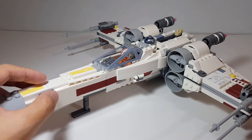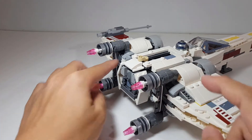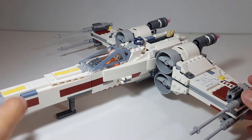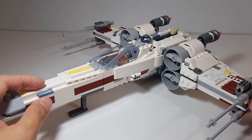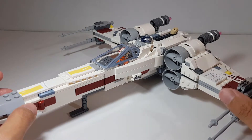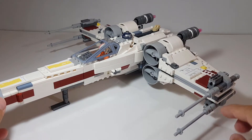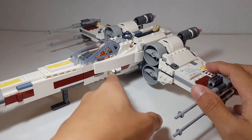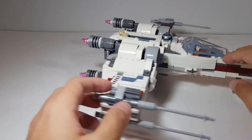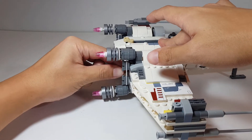The wings are held together with two rubber band pieces, which keep the wings closed in flight position. If you remove the rubber bands, you can open the wings into attack position. This set also has a number of play features: spring-loaded missile launchers to simulate laser cannons, as well as stud shooters on multiple wings.